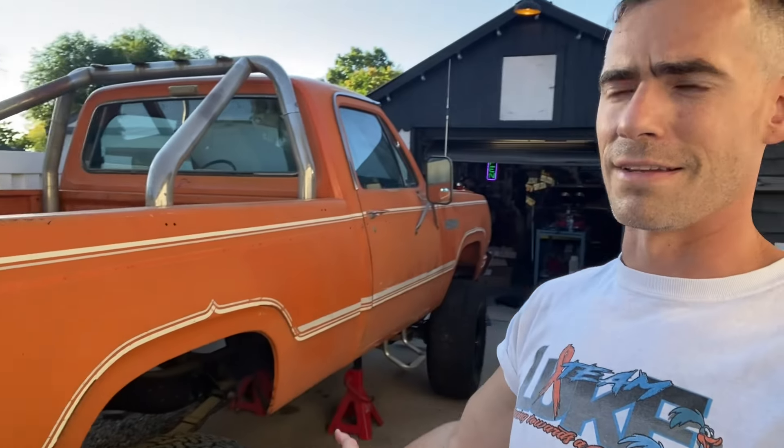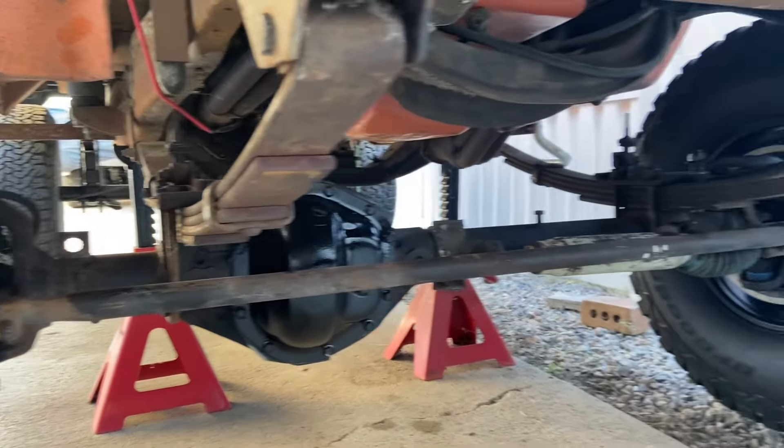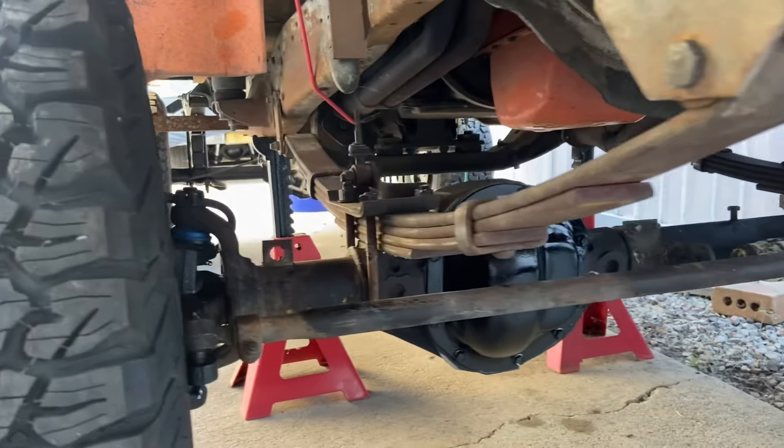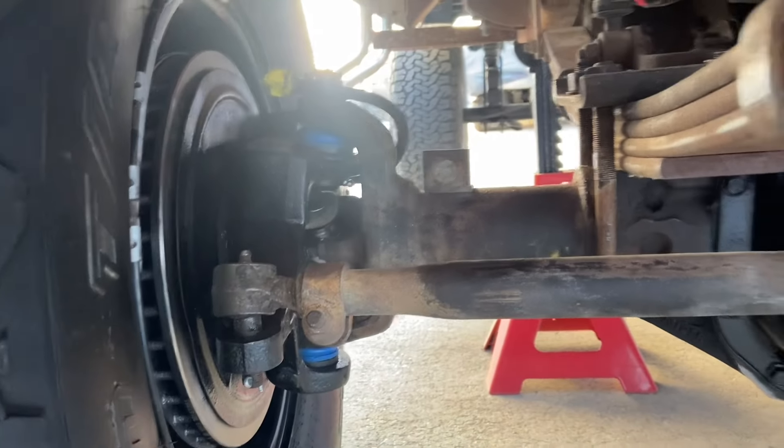Big news now is that it is back and we just got it reinstalled in the truck. We did not get it painted yet because we've got other things going on, but I'm going to pull it back down and paint the leaf springs and the axle housing.